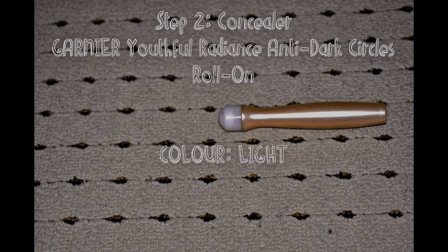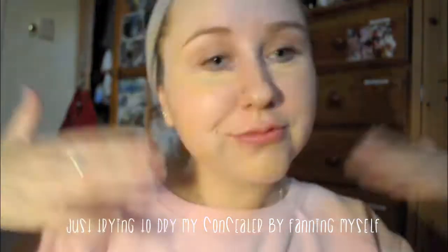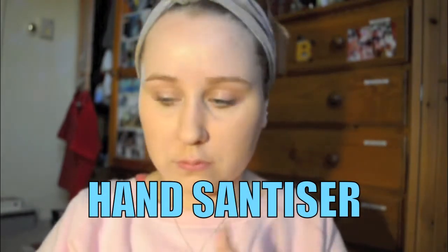After that, I use the concealer. I'm using the Garnier Youthful Radiance Anti-Dark Circle Roll-On in the colour light. I just put this under my eyes to cover my dark circles and I also apply it to any blemishes and freckles. Then I like to dry it because I find it helps to set the concealer a bit better. Once that's done, I rub it all in. After that I use some hand sanitiser, because my hands have got product all over them and it's also very important to keep your hands clean when touching your face.